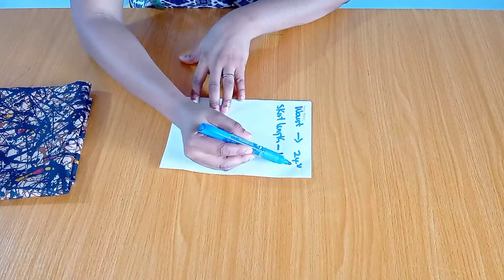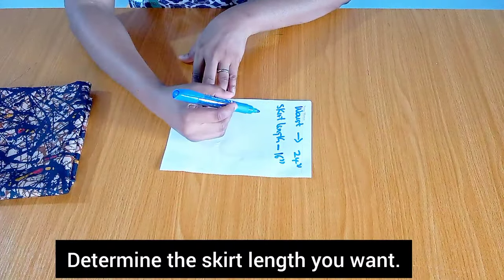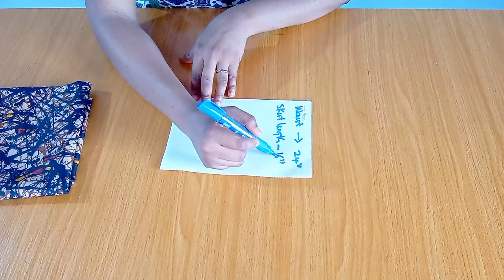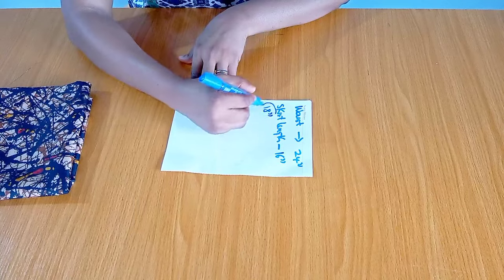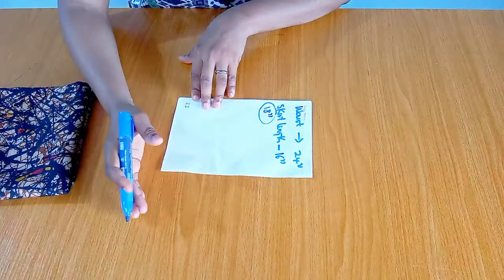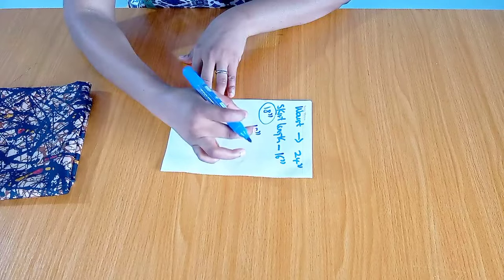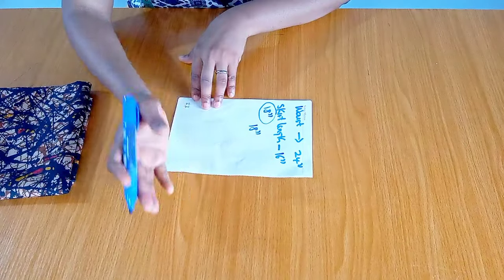The waist circumference I'm working with is 24 inches and the skirt length is 16 inches. Because this skirt comes together with an elastic casing, I need two inches for the elastic casing, so I'll be adding two inches to the actual skirt length — 16 inches plus 2 inches gives me 18 inches. So 18 inches is the skirt length I need to work with. This is a two-layer skirt and the first layer length is 18 inches.